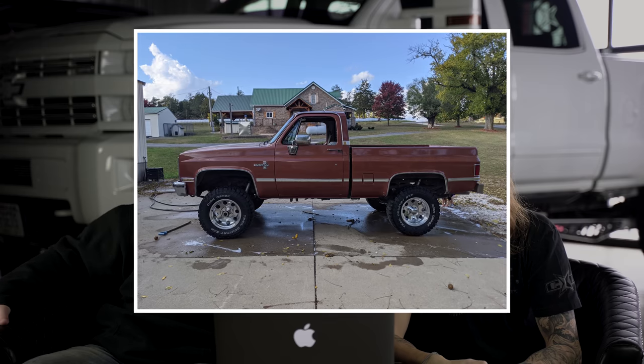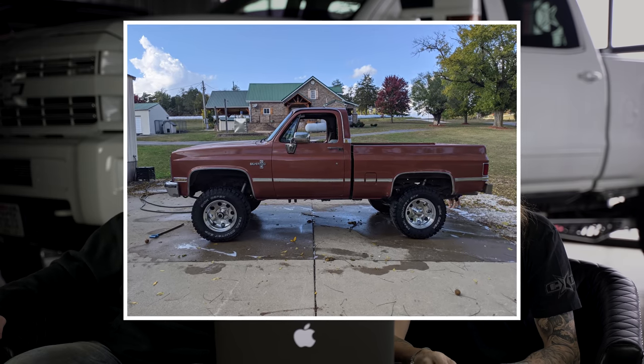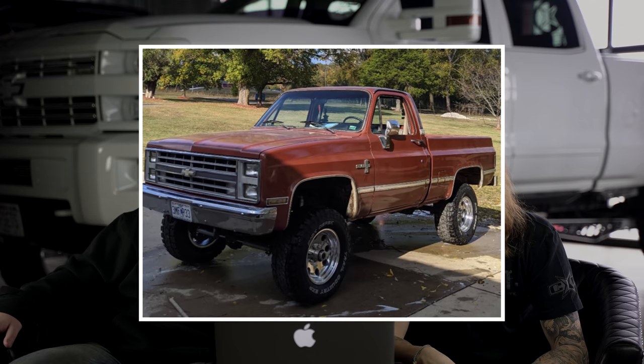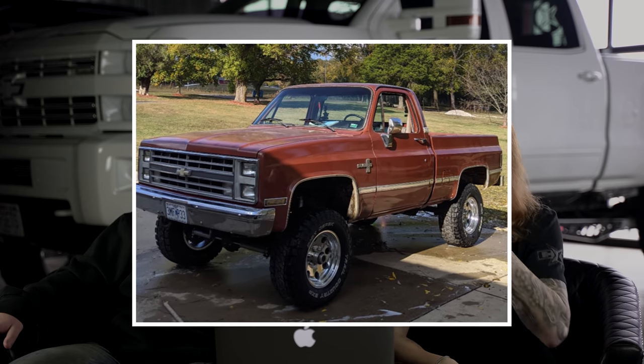First up, we got a 1986 Chevy K10 pickup running some Pacer LTs in the 17 by nine, negative 12 offset, Dixie-Pack Trail Country EXPs in a 305-65, BDS suspension lift of four inches - springs in front, four inch blocks in back, no rubbing, no scrubbing, no trimming. And a brand new 350.